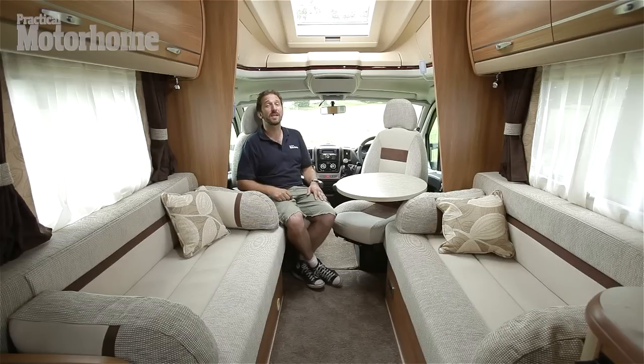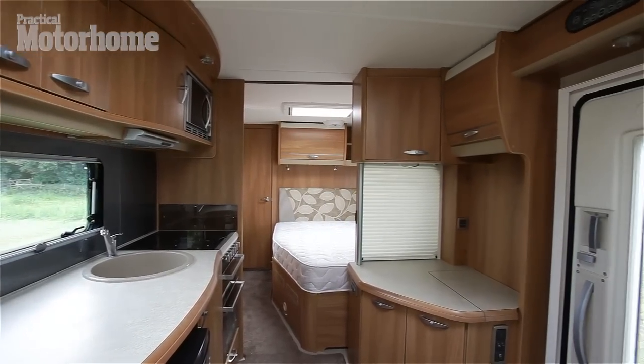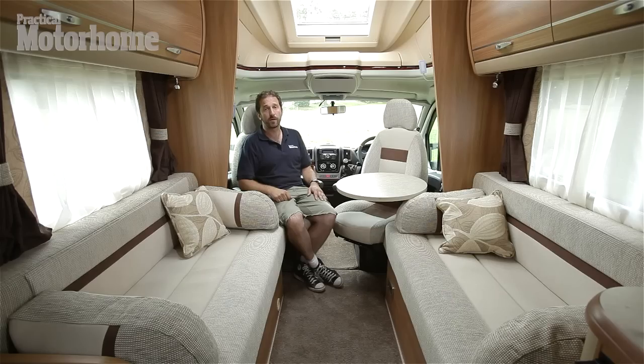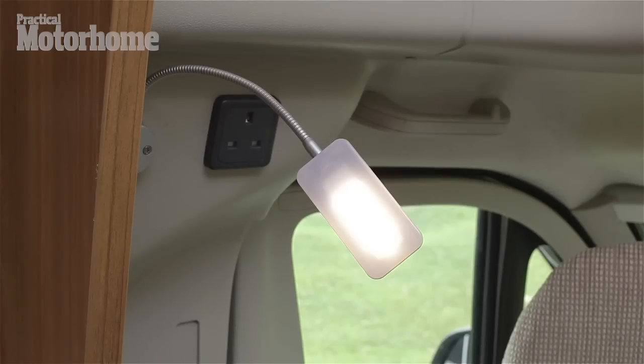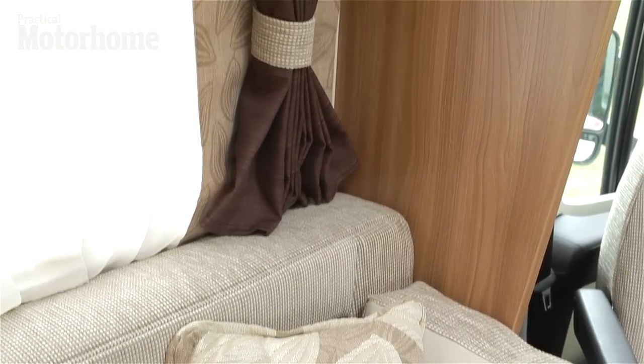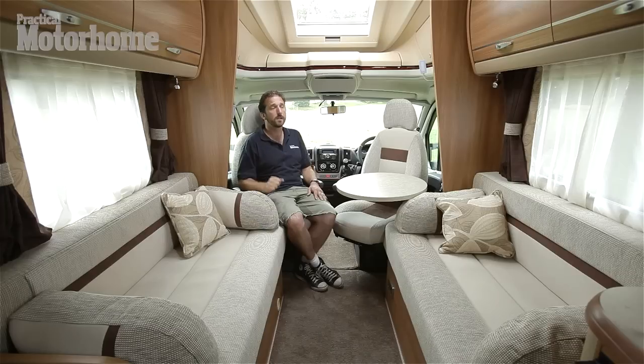I'm sitting in the Contiki 659. It's not a new layout — it was launched at the February 2010 NEC show. The layout comprises a fixed French bed, and across the rear is a transverse washroom. New features for 2012 include a directional reading light over the cab. We have new upholstery, a new wood grain veneer to the furniture, which is very nice, and we also have ambient lighting over the lockers.